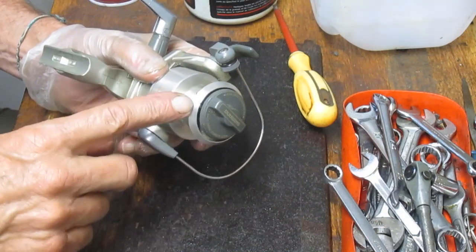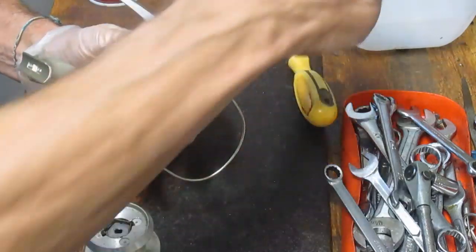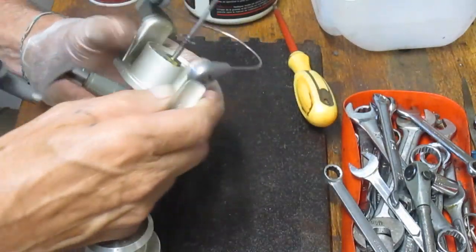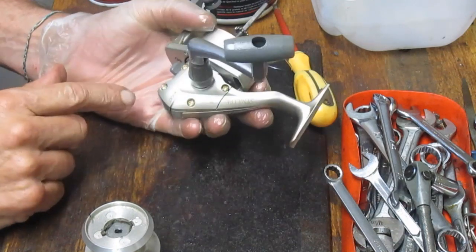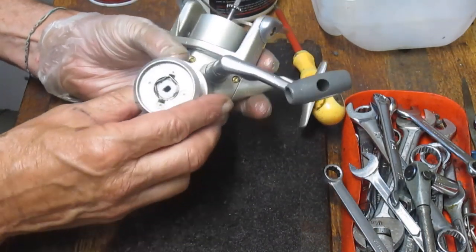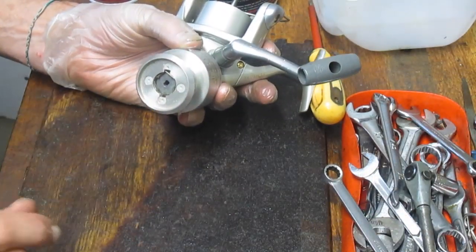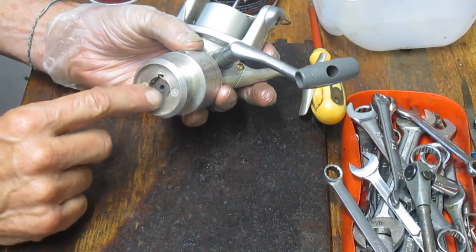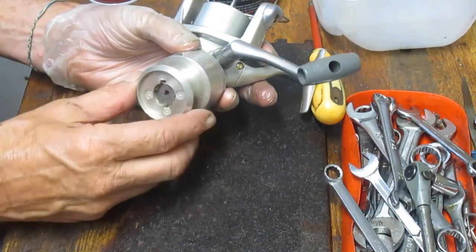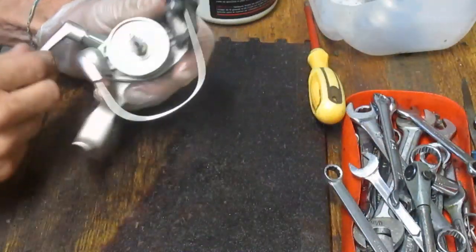The first thing I want to do on this is remove the spool. Sometimes I start in different places. With this one, in order to get to the body, I'm going to have to remove the rotor before I can take the side plate off, and that's why I start with the spool. I'm noticing as we look at the spool, there's a lot of dirt on here, so we'll make sure at the end of this that we take those drags out and clean them up.